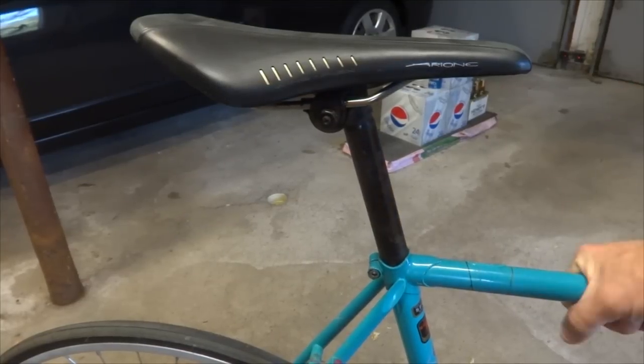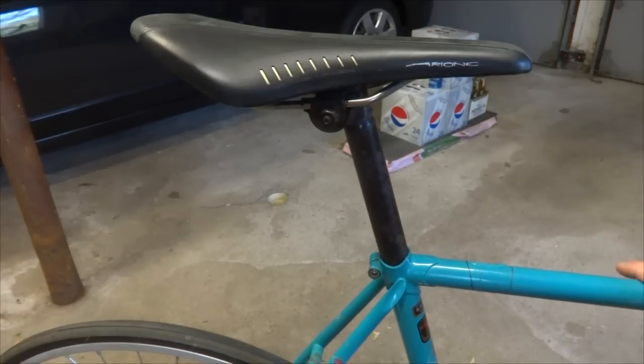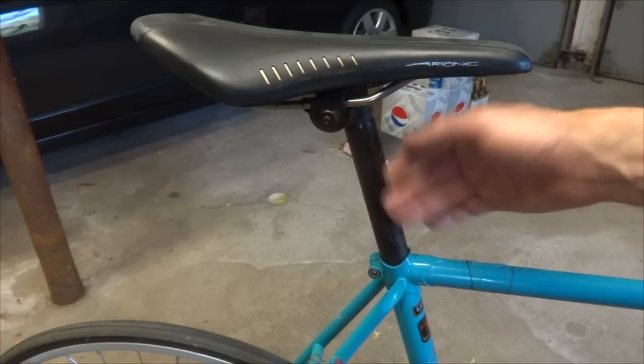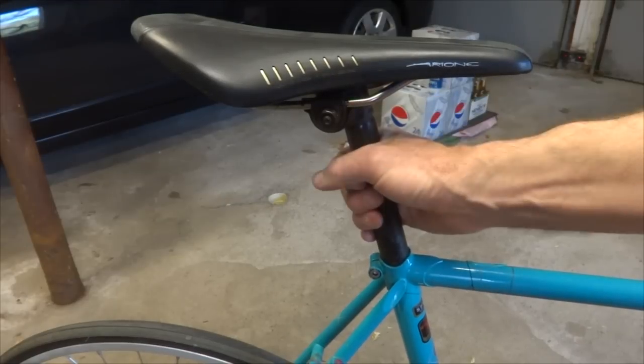Hey! Yesterday I bought this 1992 Koga Miata road bike. It's a really nice bike, but one of the things I noticed is the seat post just does not look right. It's like a steel seat post, got some rust on it, and obviously looks like it did not come with this bike. So I'm gonna go ahead and replace this.